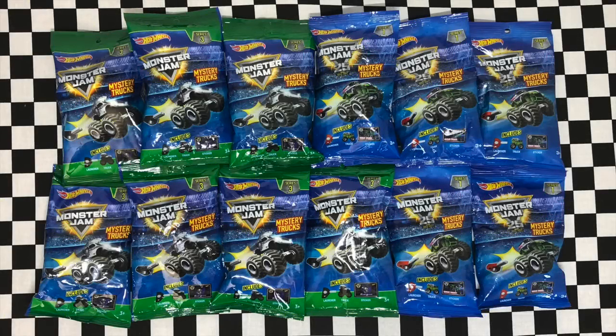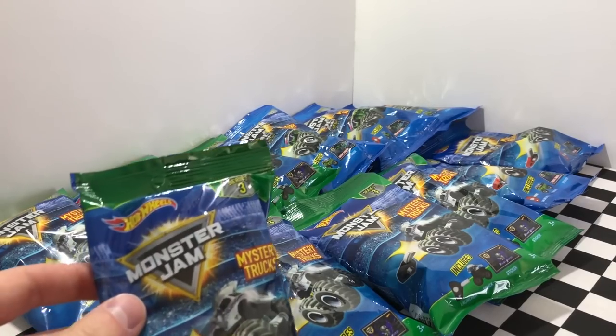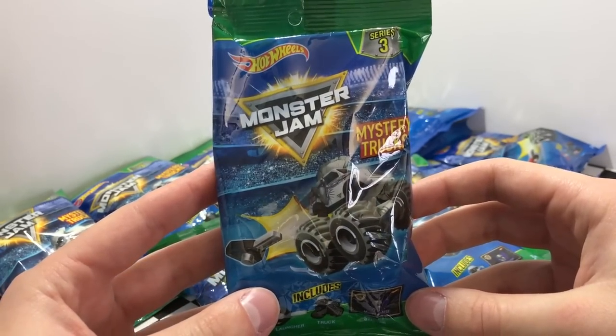Hey guys, what's going on? It's Hot Diecast Garage and today we're gonna open up some Hot Wheels Monster Jam Mystery Trucks from Series 3 and Series 1 to see what we get. These mystery packs are a ton of fun to open up. We have seven Series 3 trucks and five Series 1 trucks, so let's start off with the Series 3.